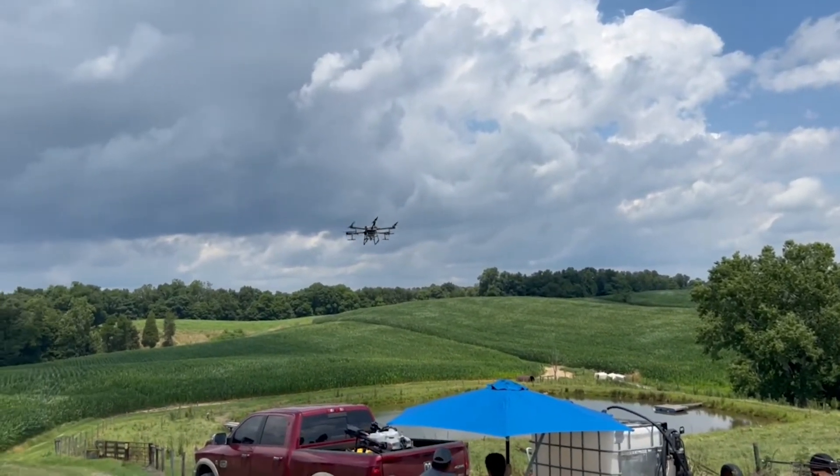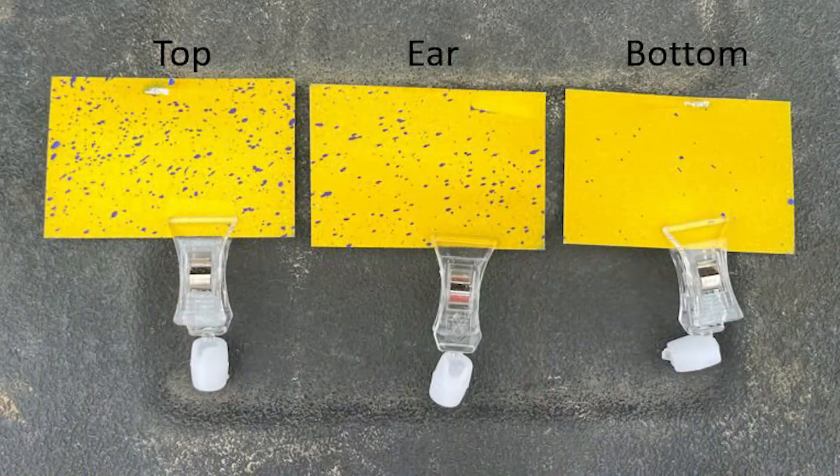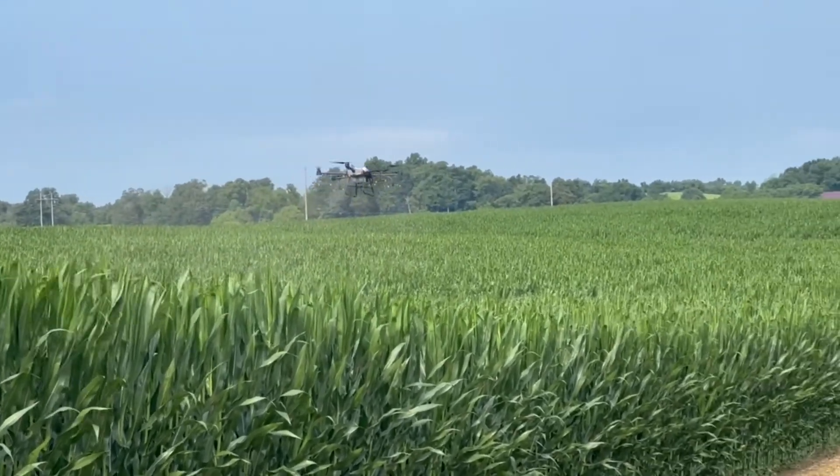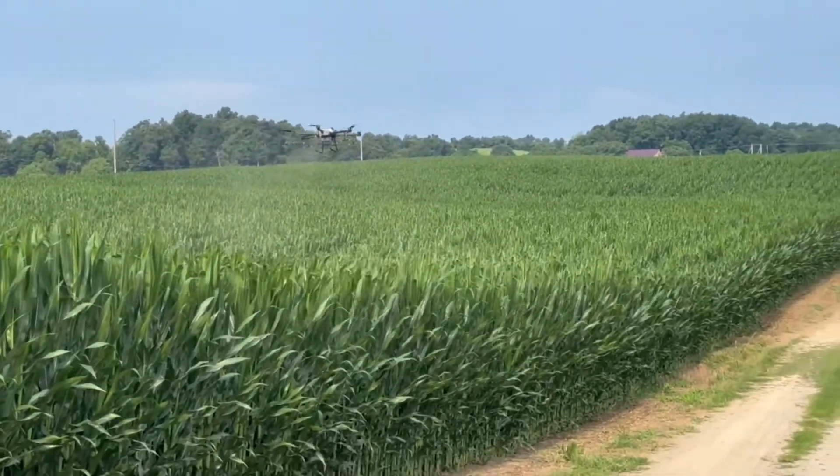We've done some stuff in some research plots with Winfield and things of that nature, but what we're seeing here today, we're trying to monitor coverage. We're trying to monitor what kind of canopy penetration we're getting with this drone. So we have some water-sensitive paper out here today. That's been our biggest concern — our geography means these drones are going to be a really good play for us because of our small, uneven field sizes and the ability to get in and out of tight places that we can't do with an airplane. We like utilizing the airplane; we feel the coverage we get with it is very sufficient with the downwash coming over the wings. But with what we're seeing here with the drone, we're going to take a look at some of these water-sensitive paper tests and see where we're at.